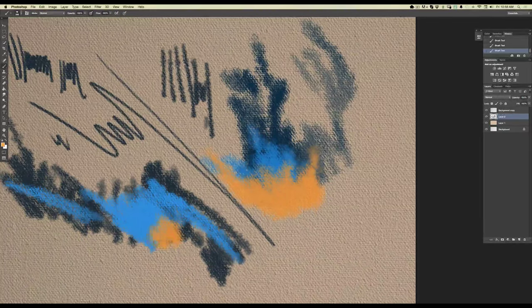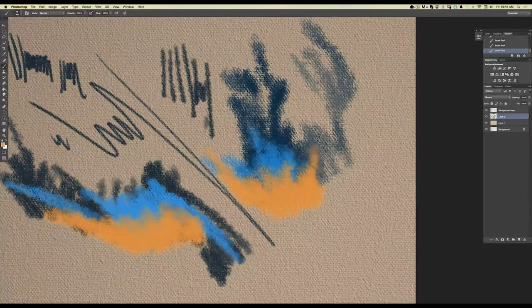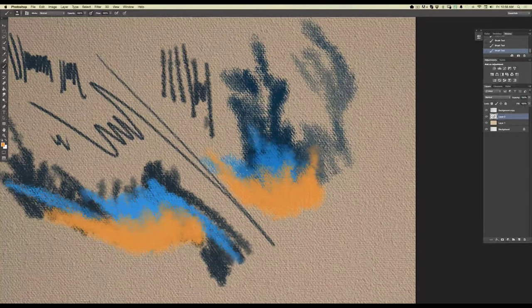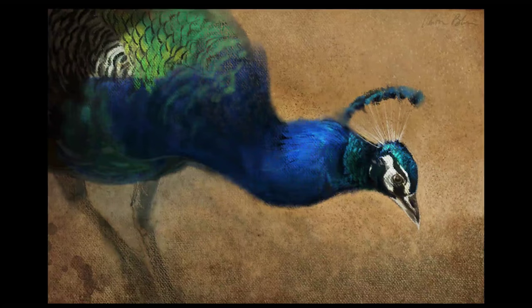With these brushes in mind, I wanted to sit down and actually do a painting using just these brushes to see what I could create. Since a lot of you know I like to do animal paintings, this is one I created using just those canvas texture brushes. You can see how all that texture comes together and it really feels like a painting done on canvas. I could sell this as a print or use it as a comp to plan out a real painting on real canvas.